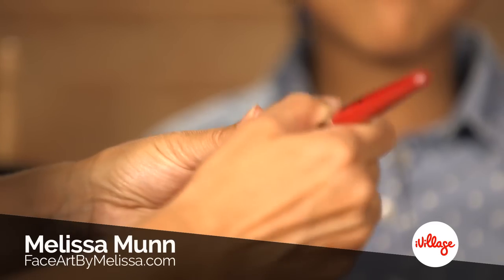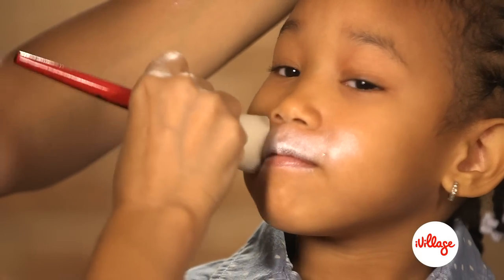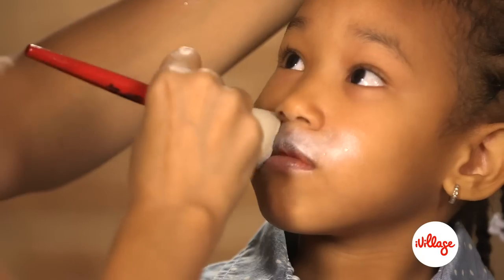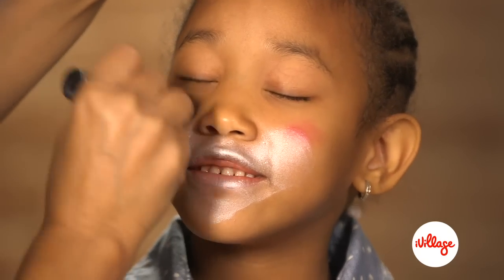Load a damp sponge with metallic white face paint and tap it lightly around the mouth. Apply red powder blush to the apples of the cheeks and ask your child to smile.